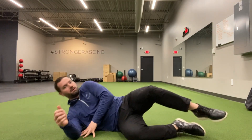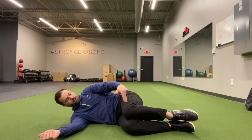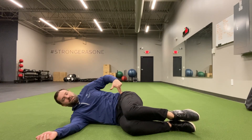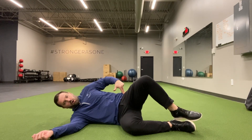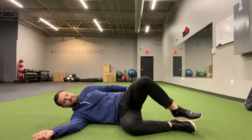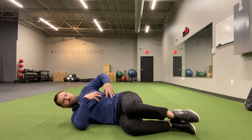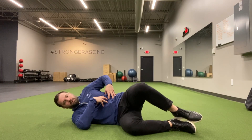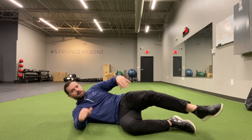Exercise number two is called a clamshell. You're going to be on your side, feet and knees together, at 90 degrees and 90 degrees. Feet stay connected while the knees open up — you should feel a nice squeeze in the top glute — and back down. Make sure the core is engaged the whole time. Lift up, back down, up, back down. Do about 10 or 15 of those on each side.